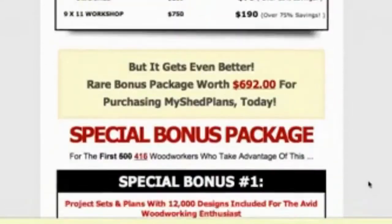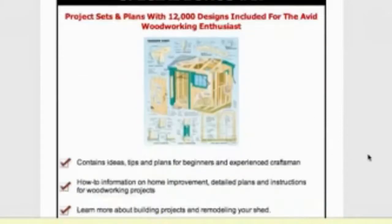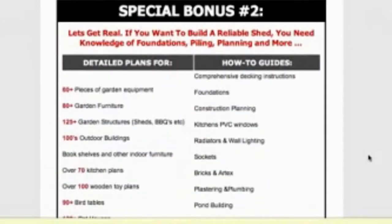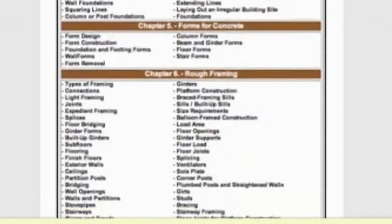You also get some bonuses. Number one, you get those 12,000 different plans that we mentioned with all the different types of projects that you can do. You also get different how-to guides, which is really handy if you're building your first storage shed, as well as tips, tricks, tools, and techniques on woodworking.